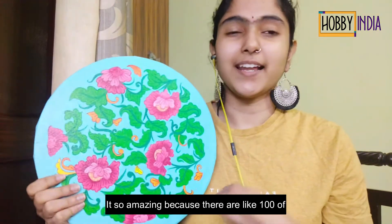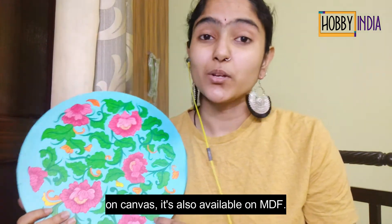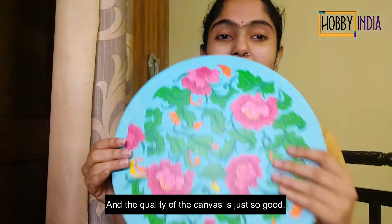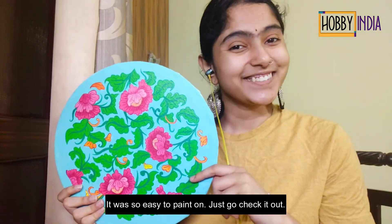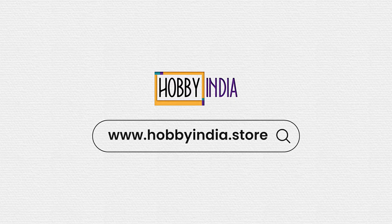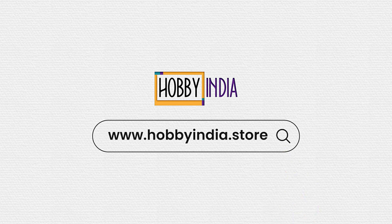It's so amazing because there are like hundreds of designs you can pick from, and it's not only on canvas, it's also available on MDF. The quality of the canvas is just so good — it was so easy to paint on. Please go check it out. Thank you.